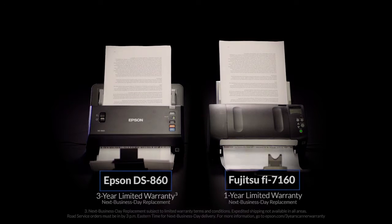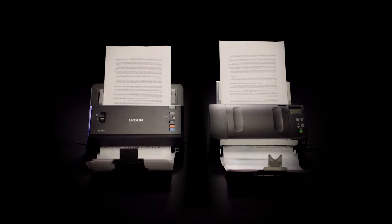Plus, the DS860 is backed by an industry-leading 3-year limited next business day replacement warranty, compared to the competition's 1-year limited warranty.